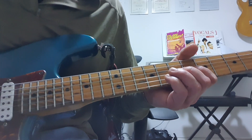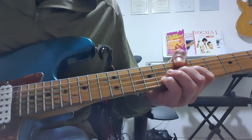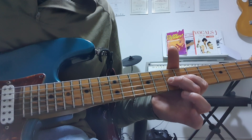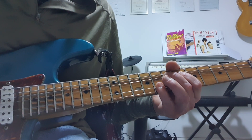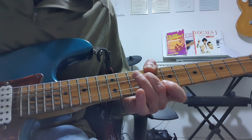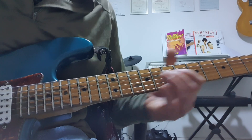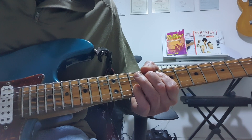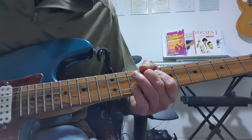So what's happening here — we are broadly speaking in G. I'm bending the 7th fret on the G string and the 8th fret on the B string, so I'm getting a kind of a harmony bend: D up to E, paired against the G. Move that up to 9th fret, G against 8th fret B. And then 9th fret G played against 10th fret B.